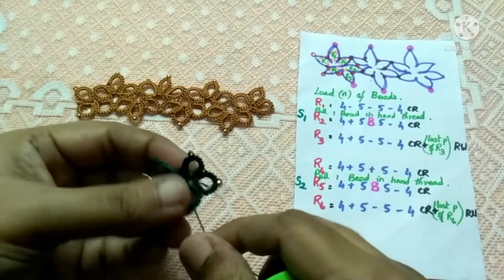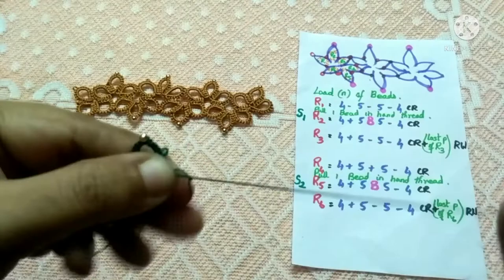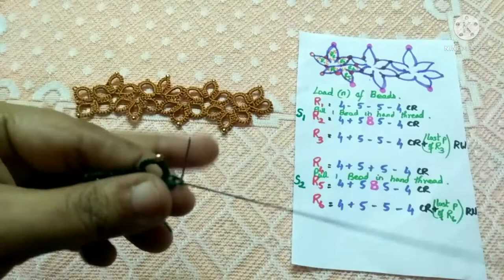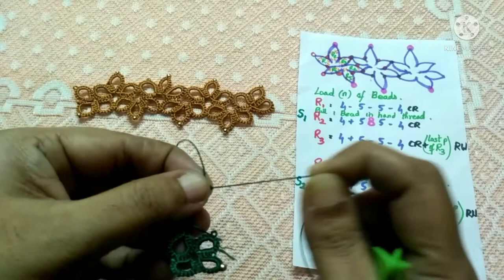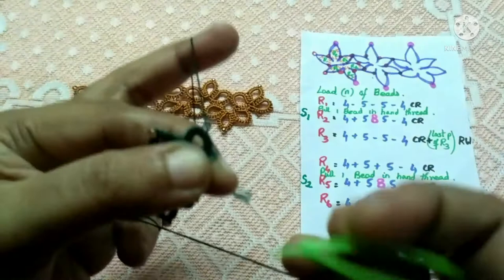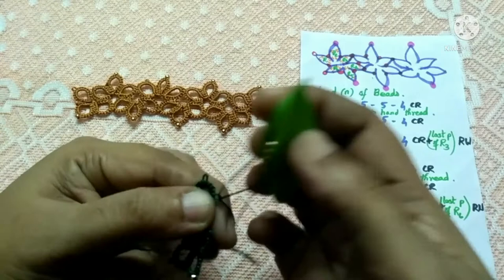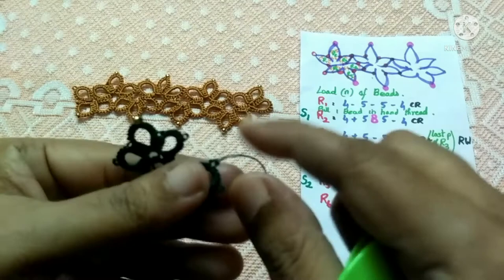After closing ring five, start the next ring. Join with ring five and continue with the stitches. I've tatted the stitches required for ring six and I'm closing it. With this I've completed two sets of three rings. Before moving on to the third set, you have to make one join here — join the last picot of ring six by putting a knot. After putting the knot we do the reverse work, and I've just flipped my work.